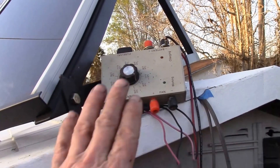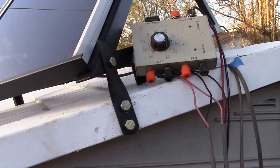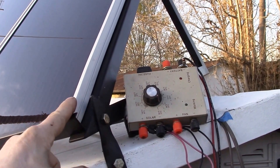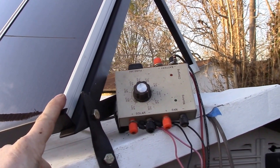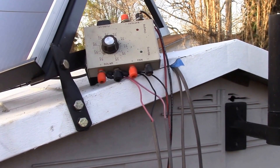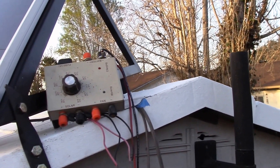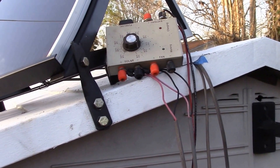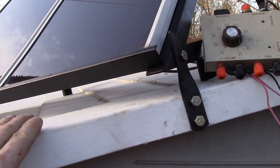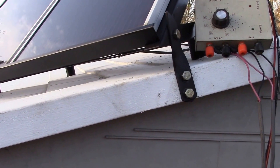This was a kit from Harbor Freight — I think it was around 2004. They called it their solar greenhouse cooling fan kit. It had two 15-watt panels, the charge controller, and a large 12-volt fan which I'm actually using in my home heating system and it still works. But I don't need that much fan in here — this shed is only about eight by ten feet, and with the white roof coating it stays fairly cool.